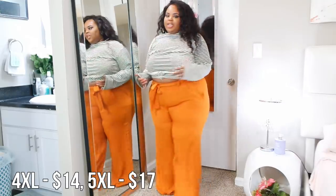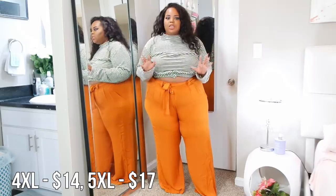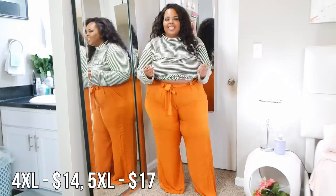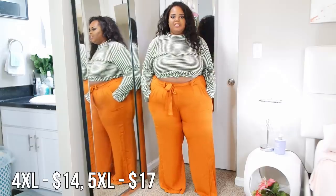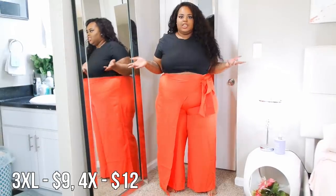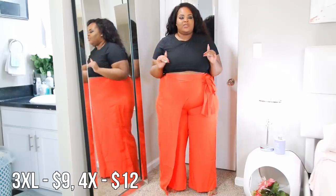This outfit looks pretty classy coming from Shein — not to say their stuff is trashy, but this looks more high-end. Sometimes the more inexpensive items can look a little cheap and rush-made. But this is one of the best outfits that came out of Shein for me — holy cow, this is the second classiest outfit from this haul.